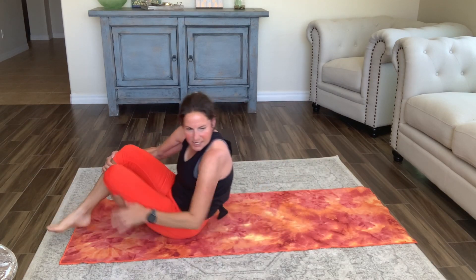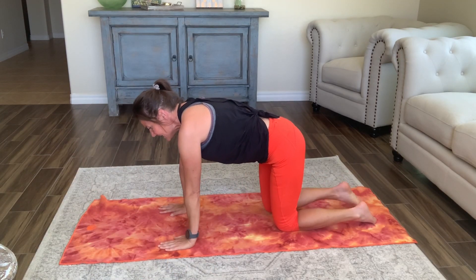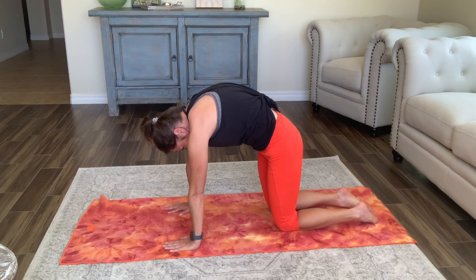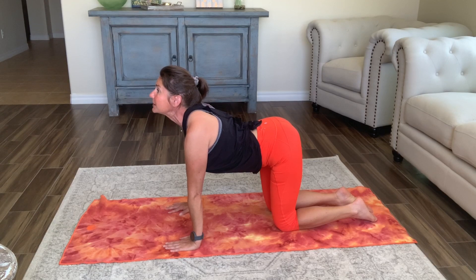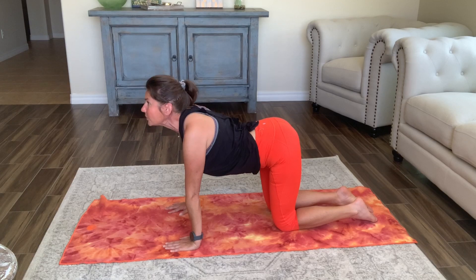Alright, let's move prone — we're flipping over and going to add our cat stretch. Pulling up in those abs, exhaling, moving through to that cow, pushing all the way forward. Pulling all the way up in those abs, feeling that stretch on those shoulder blades, pushing all the way forward.